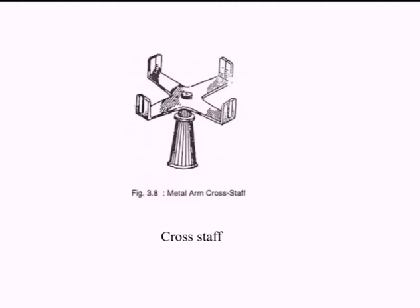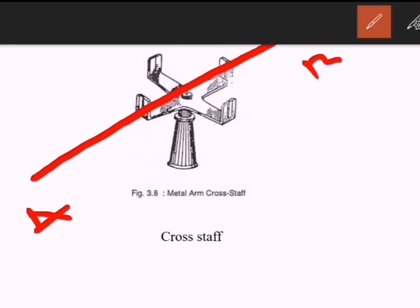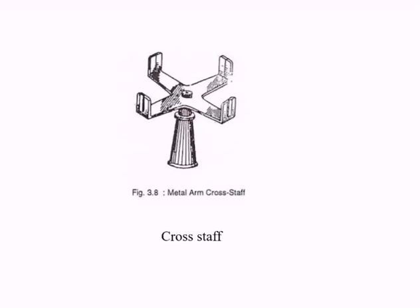Cross staff is used for setting perpendicular offsets. One end of the cross staff is provided with a narrow slit and the other opposite end is provided with a crosshair. While sighting through the narrow slit, you first make the slit parallel to one line AB, then sight through the other narrow slit to make a perpendicular offset DC. Other instruments such as plumb bob, flags, and boards are also used in chain surveying, though they are not as important.